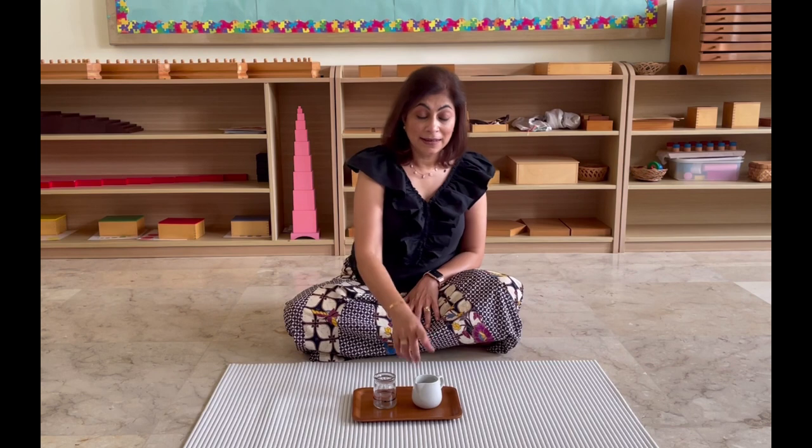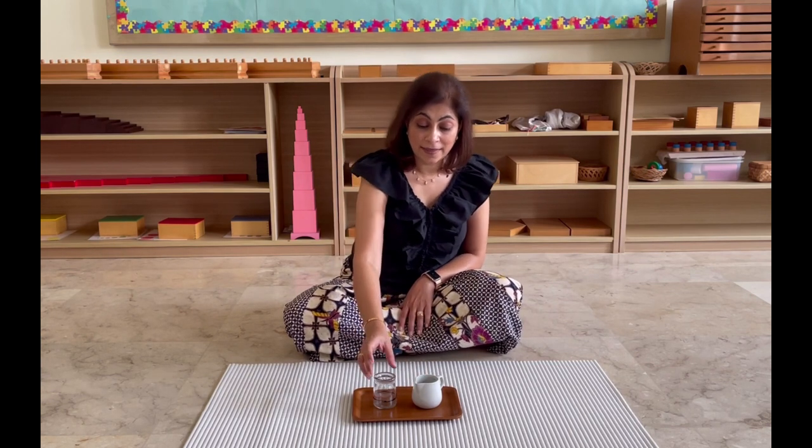Today's activity is a simple dry-pouring activity. It's not going to be difficult for you to set up at all. All you need is a small jug, another empty container, a tray, and of course your mat. And when we're done, we're going to talk about ways in which you can vary this up, change it up to make it more exciting and more challenging for your child.